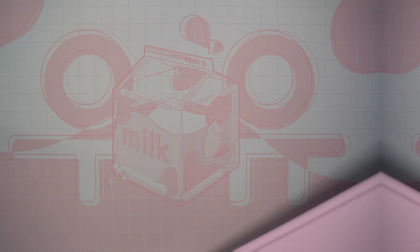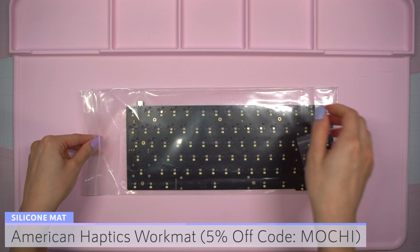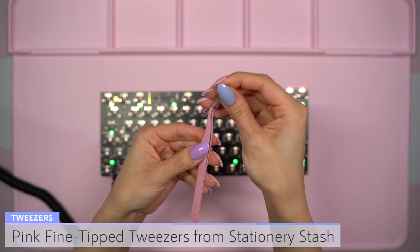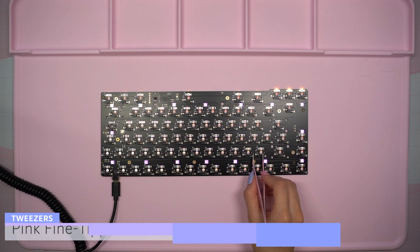To begin the build I put down my rose pink American Haptics work mat. I removed the PCB from the plastic packaging and plugged it in so that I could make sure everything was working correctly. I brought out my pink fine tip tweezers and went along the back of the PCB touching the tips to each hot swap socket. I always do this before a build in case I need to obtain a replacement PCB. Everything is good to go so I unplugged it and brought out my stabilizers.